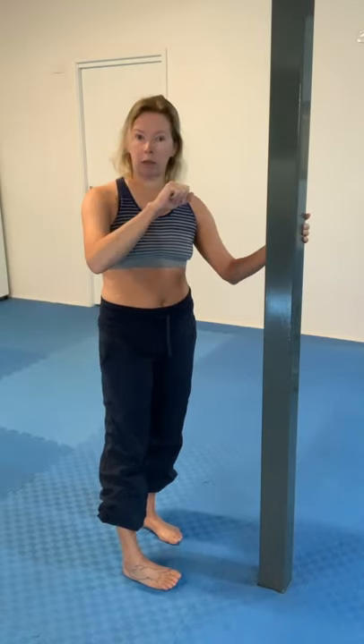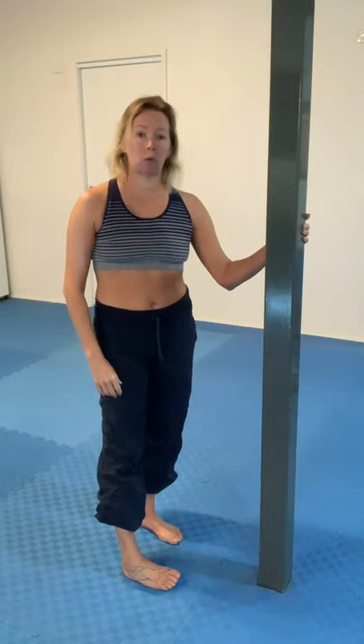If you don't have a pole, you could use a door frame — you can't get quite as good a grip, but it will work. Or if you're in a space where you've got some ladder bars, then by all means use them as an alternative.